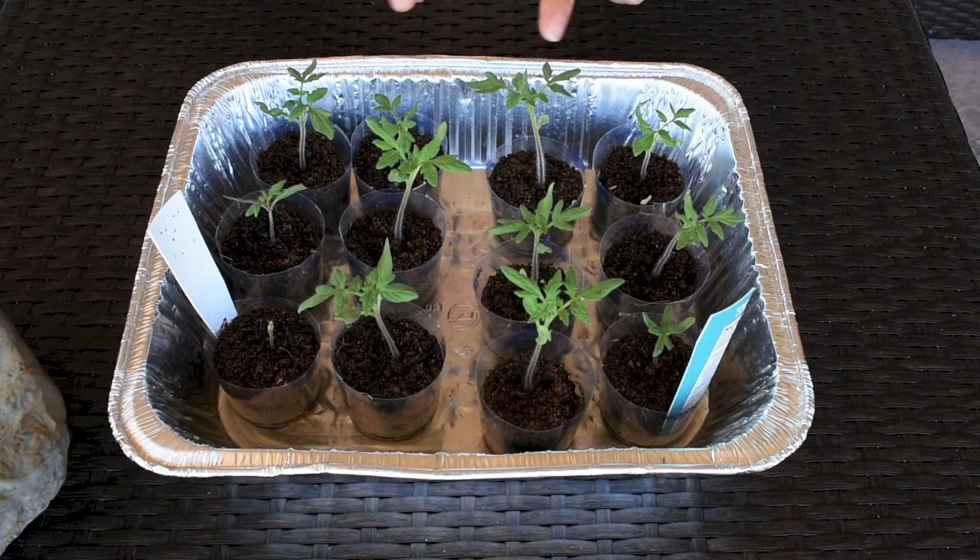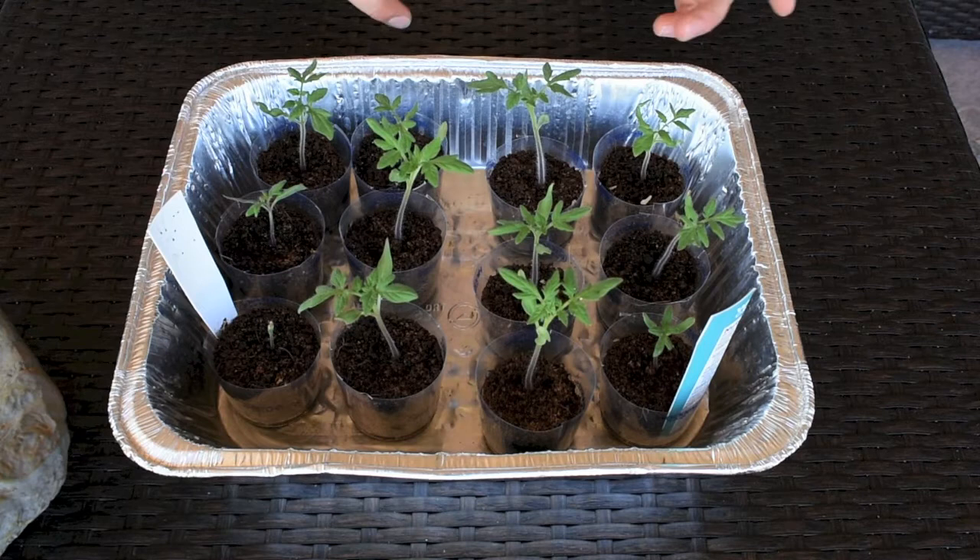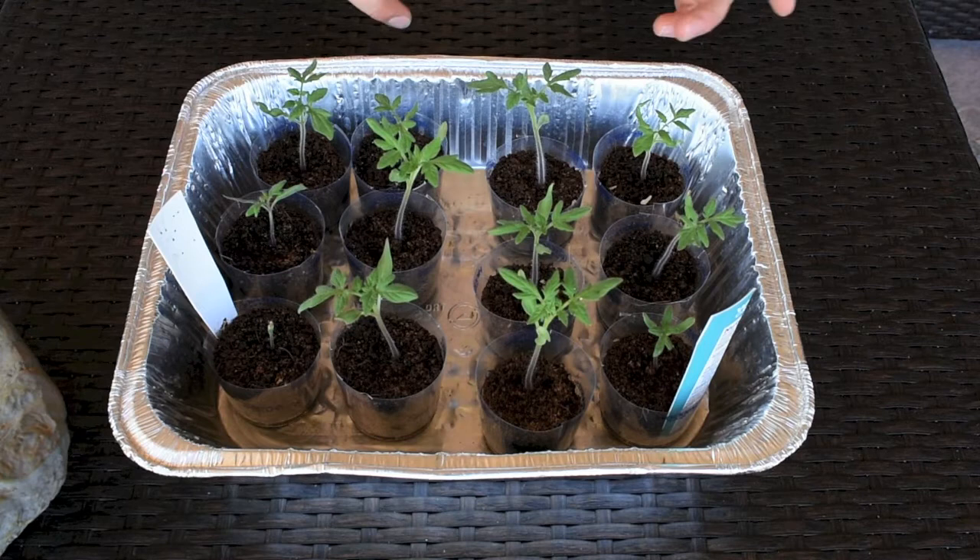In about 10 days to two weeks I'm going to transfer these into bigger containers — their final home — and they'll be growing on the patio. I'll keep about four for myself and give the rest to friends. The next video will be on transferring them into bigger containers. Thank you guys for watching — if you like this video give it a thumbs up, and if this is your first time on my channel please subscribe for more videos and tips on gardening, cooking, and many other things!